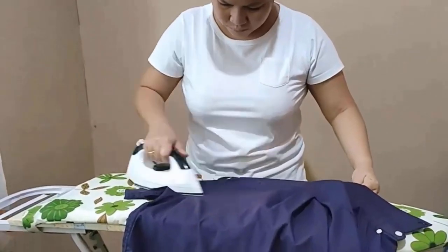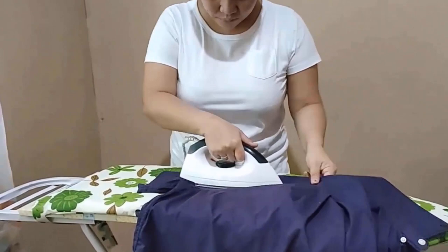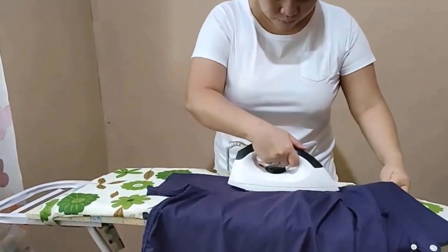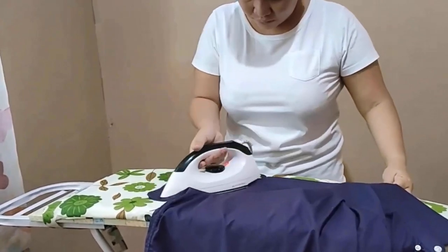For linen clothes, iron while the fabric is slightly damp to achieve the best results. Use a high heat setting and steam to remove wrinkles effectively.